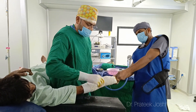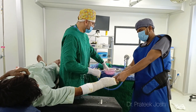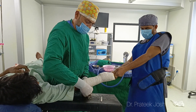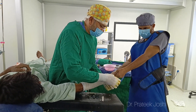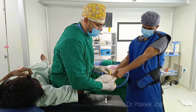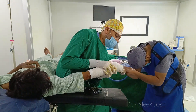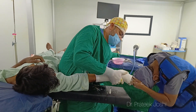On top of the betadine gauze I have applied a sterile soft roll, and on top of that I am applying 4-inch plaster of Paris. It is important to keep the plaster well molded — the plaster should not be too tight and should not be too loose either. My assistant is giving linear traction and we are also going to give palmar flexion as well as ulnar deviation to keep the fracture in a reduced position.